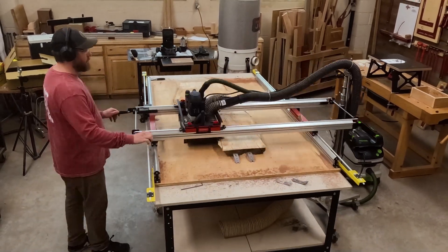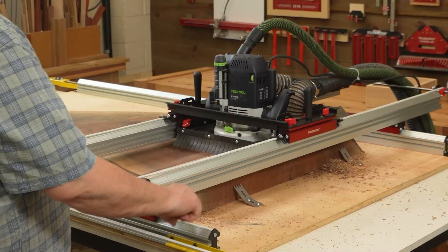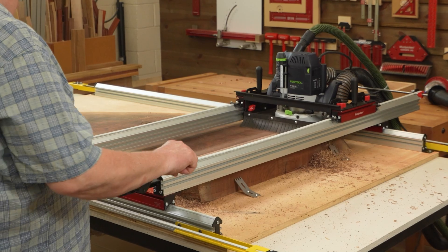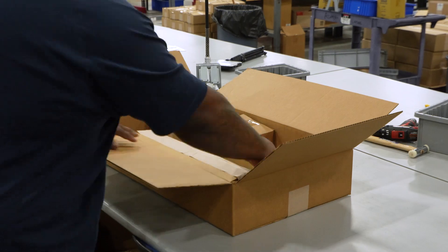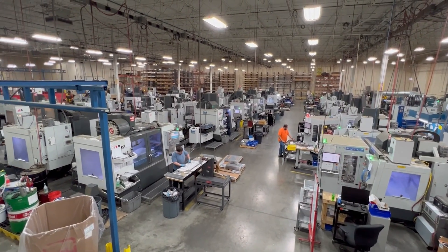Woodpecker's Easy Drive for slab flattening mills drives your router so you don't have to. It fits any of our slab flattening mills, no matter how new or how old. We're packaging everything up and getting ready to ship, so let's head out to the shop and take a look at a few of the many parts being made.